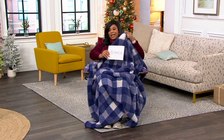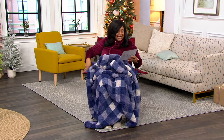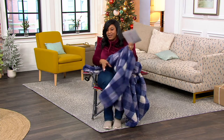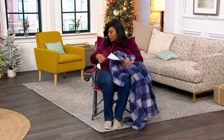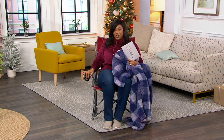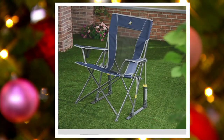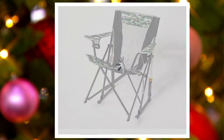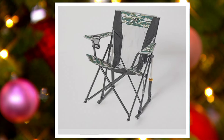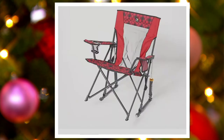I grabbed this Berkshire blanket, but let me show you what the chair looks like so you can see the color, because there's some fun colors you can pick from. This one is called Cinnamon — really pretty. We're going to go to QVC.com and show you all the other great colors. We have it in Indigo, Green Camo, Seafoam Green, and Red Plaid.